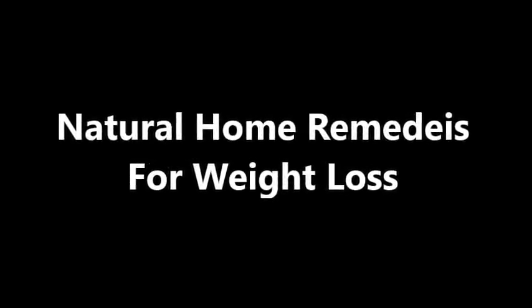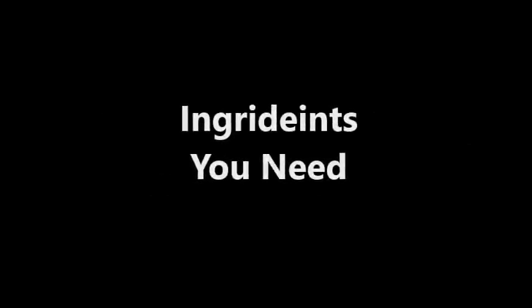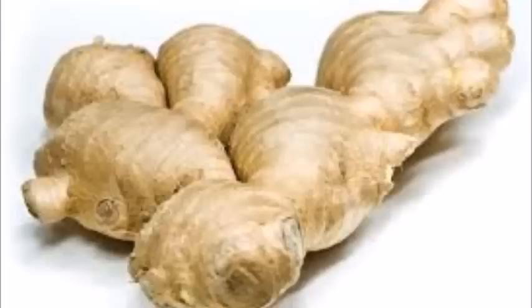Natural home remedies for weight loss. Ingredients you need: Ginger. Preparation method.